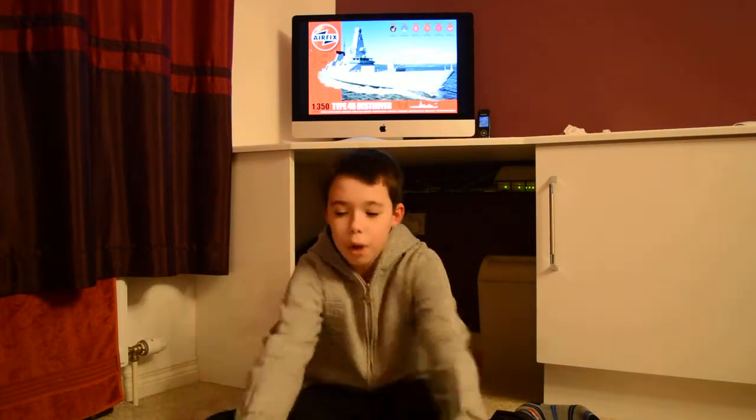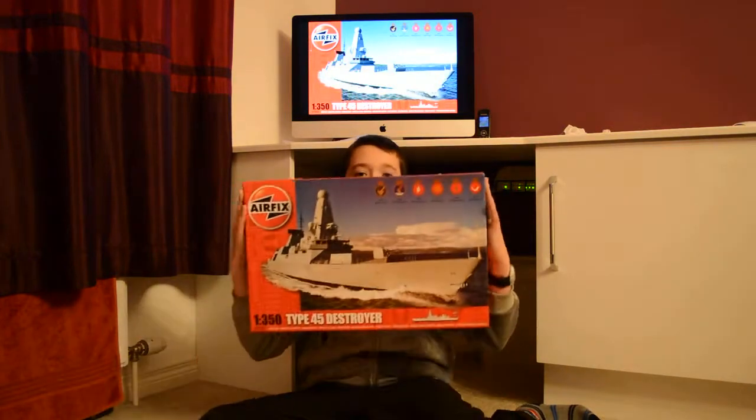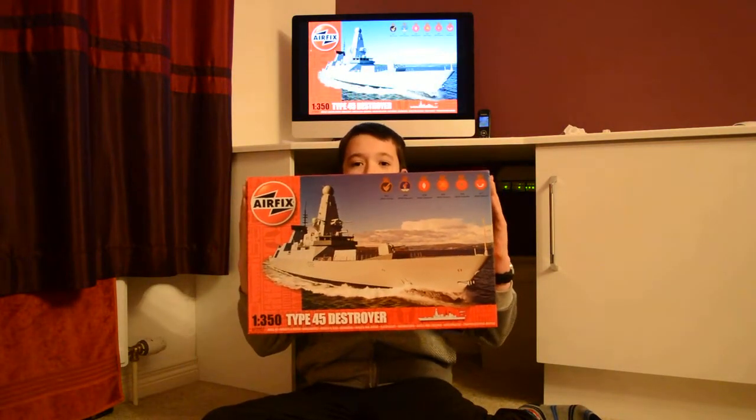As you can probably see on the screen behind me, we are going to do an Airfix review, and I have got the box in front of me. I am not going to show you just yet — I will give you a few first impressions. The box art is nice.